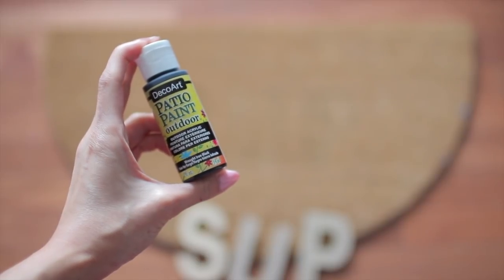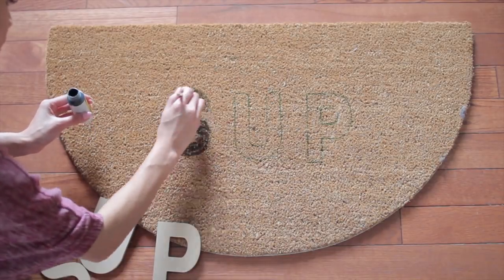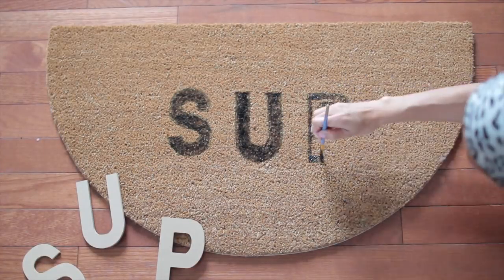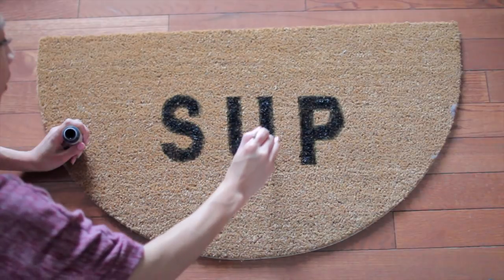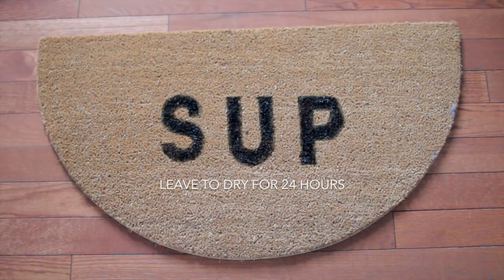After tracing your chosen words on the mat, take your patio paint, which is an outdoor acrylic-based paint. Make sure you don't get the ones from the dollar store because those won't last as long as this acrylic paint. Don't just paint it on — you actually want to take your brush and dab the paint inside so that it gets darker. Do two or three coats. The best thing about this is you can touch it up anytime it fades. Then wait one whole day for it to dry and you're all finished.